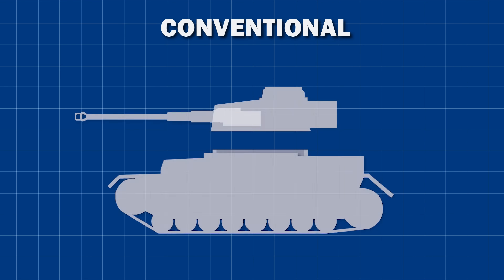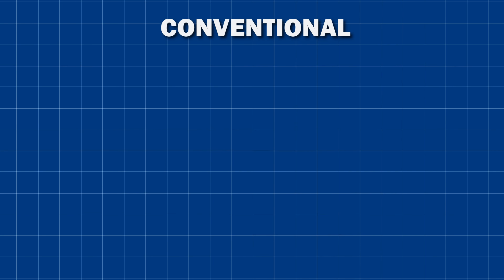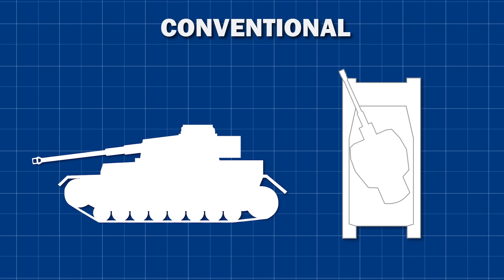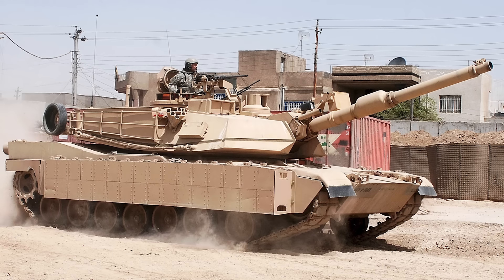Conventional tank turrets work as follows. The turret is mounted on a turret ring, which is set into the hull of the vehicle. The turret can rotate 360 degrees in this ring. The gun is mounted onto the front of the turret in such a way that it can pivot up and down, rotating around the mounting point. This means that the gun can be pointed in any direction by rotating the turret, and can be elevated or depressed in order to aim at something above or below the tank. This has been the system used on the vast majority of armoured fighting vehicles, from the FT-17 to the M1 Abrams.